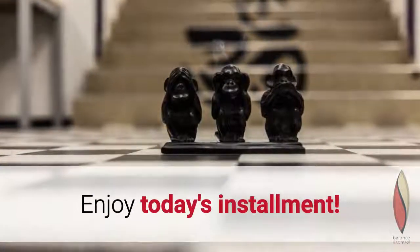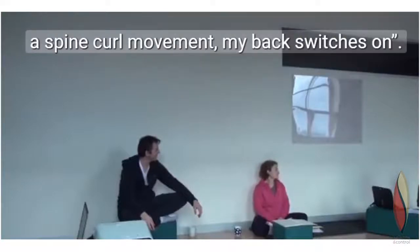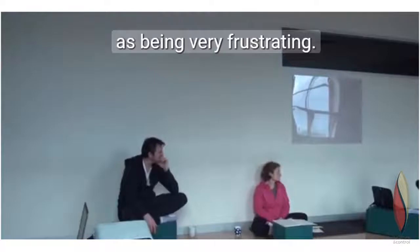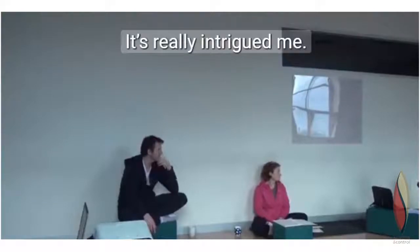Enjoy today's instalment. I have a personal experience of as soon as I lift my pelvis off the floor and the spine curl, my back switches on. I just wondered if there was any kind of formation around that because I've experienced it being very frustrating. Something about it being flexing the spine, so why are muscles to extend the spine — it's really strange.